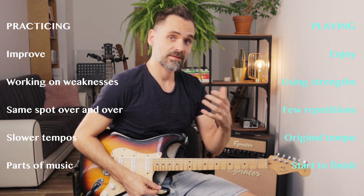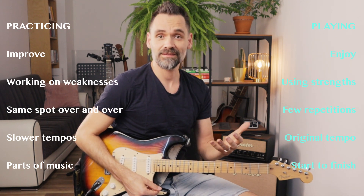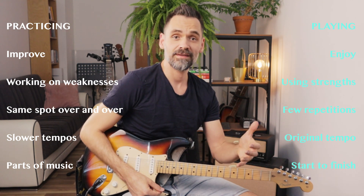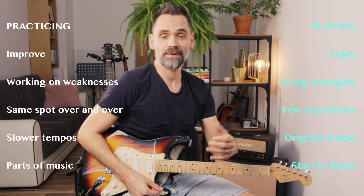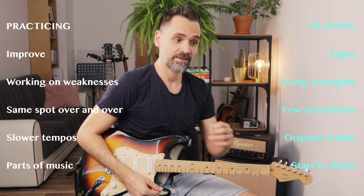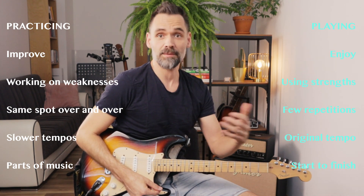Number two: practicing is about working on our weaknesses, but playing is all about using our strengths. Number three: when we are practicing we repeat the same problem spot over and over again, whereas when we play music there are only few repetitions of the same spot.